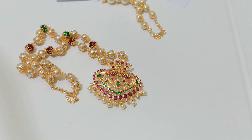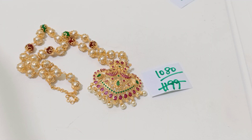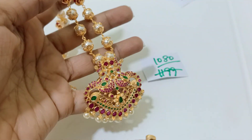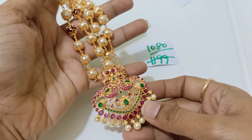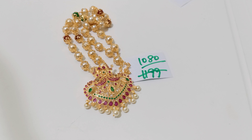Here is another beautiful pearl chain in a very reasonable price — only for 1080 rupees plus shipping. This is without any goddess motifs, a pearl chain, again detachable. The pearl chain itself is 680 rupees. If you want the pendant separately it would be a minimum of 500 rupees since it's all gold plated. So 680 plus 600 rupees goes around 1300 rupees — you're getting the overall item right now only for 1080 rupees on discount combo sale, which is a benefit.